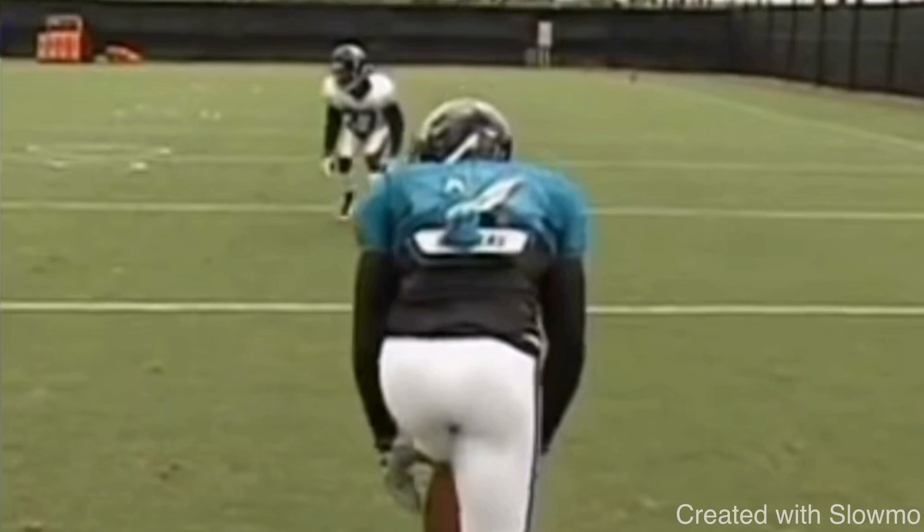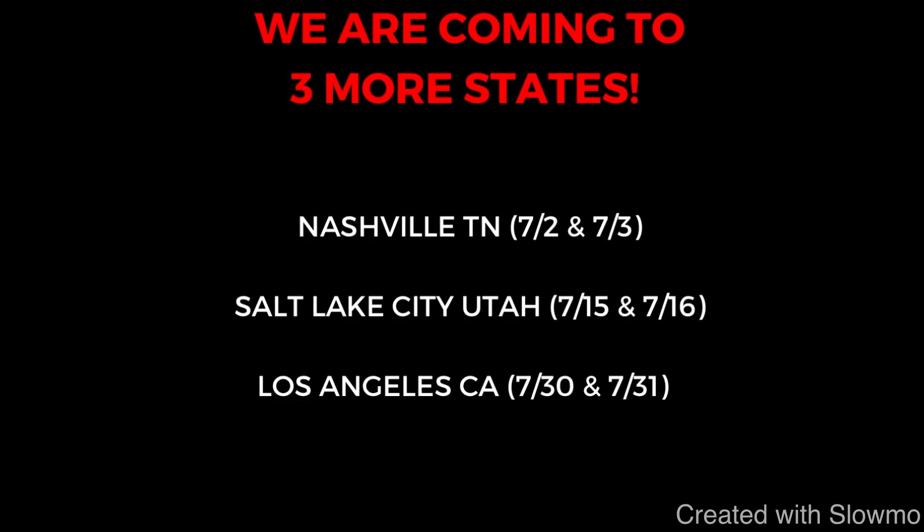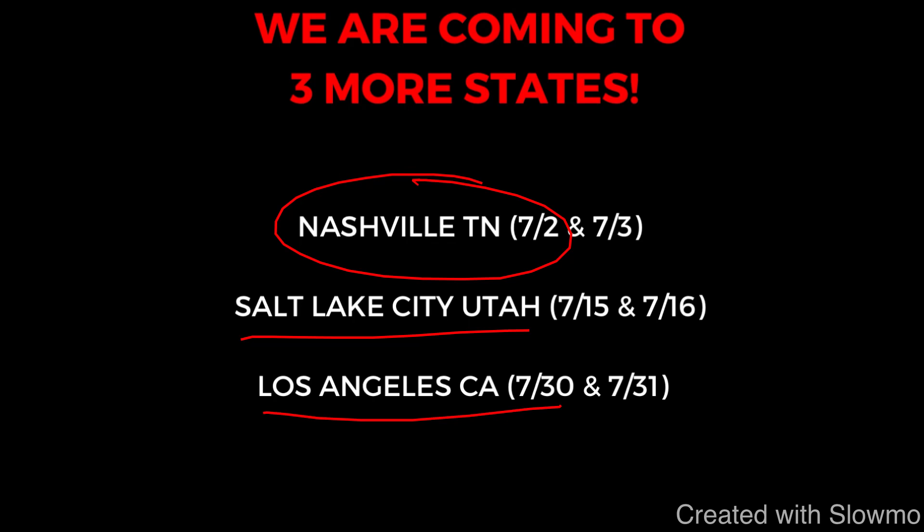Fellas, if you're a wide receiver and you want to train with us this offseason, we are coming out to three more locations for two-day QB and wide receiver training camp. Next weekend we are going to be coming out to Nashville, Tennessee. Then we will be in Salt Lake City, Utah. And then we're finishing off the tour in Los Angeles, California. So if you guys want more information on that and want to come out and get some work in with us, check out that very first link in the description below where all the information is located.